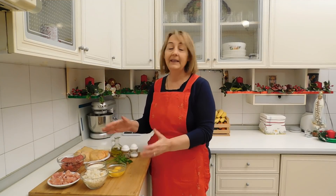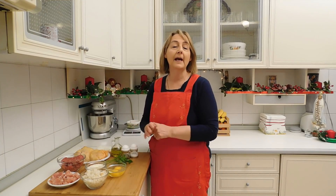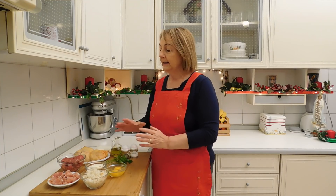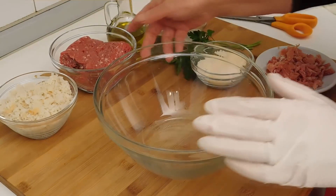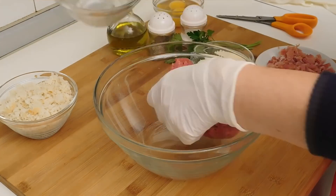Gli ingredienti sono semplici, la preparazione è altrettanto, quindi adesso non ci resta che iniziare preparando il ripieno del pollo. In una ciotola capiente mettiamo la carne.